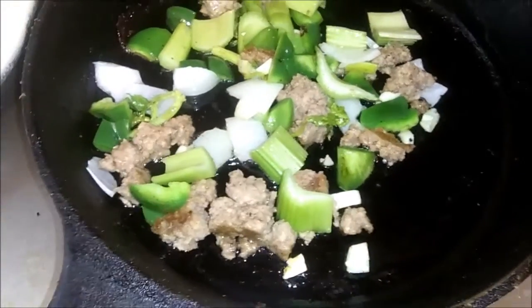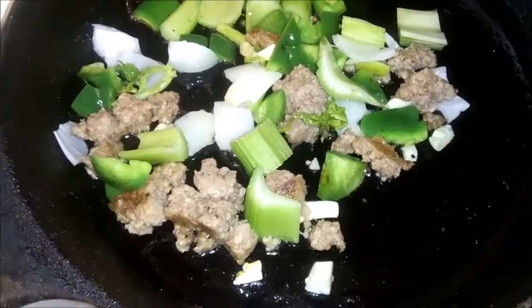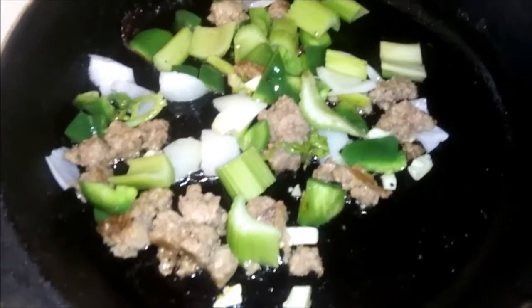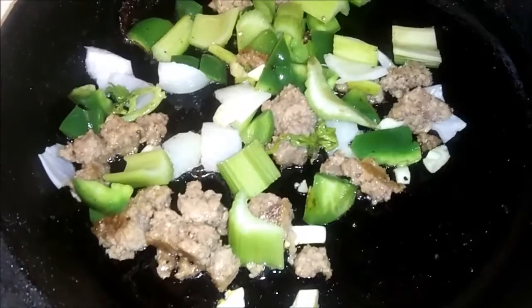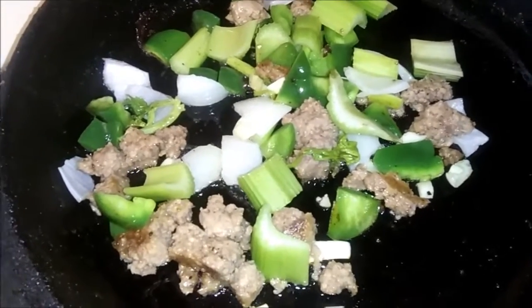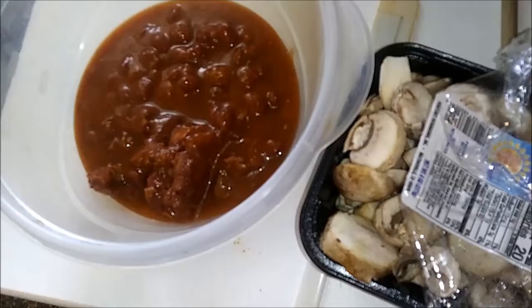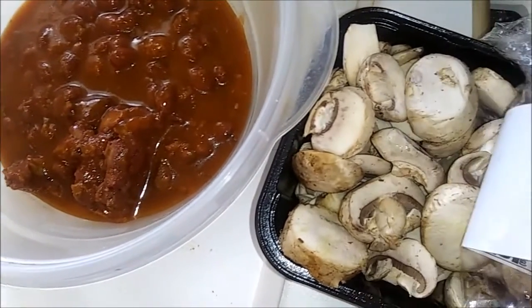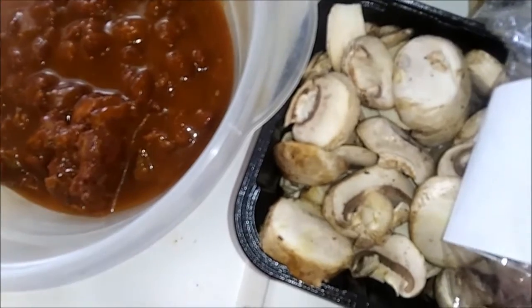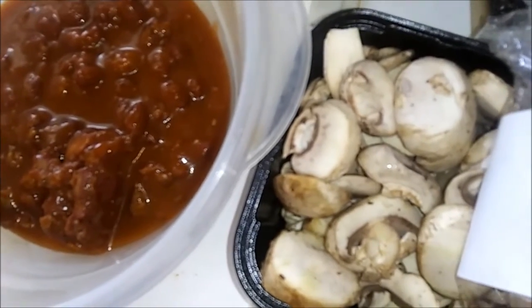There's my hamburger cooked in a frying pan with celery, green pepper, onion, and garlic to jazz it up a little bit. When I heat up the chili in the microwave with the hamburger and everything else in it, I'm going to put some mushrooms. That will increase the taste.